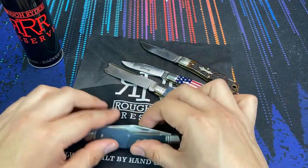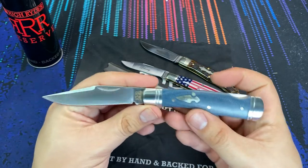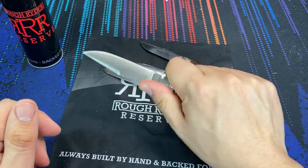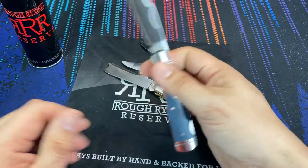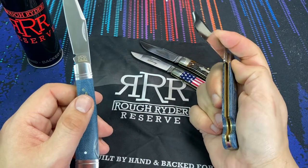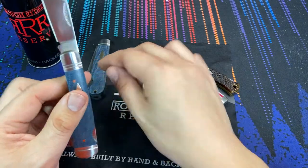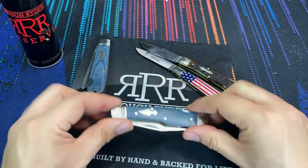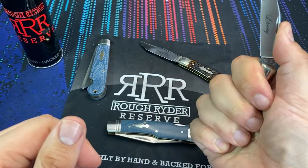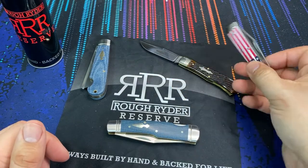Pretty much everything in the Rough Rider Reserve lineup so far has come in D2 steel, which is a great compromise — it's a very durable steel, not quite stainless, but it's going to hold up very well. The only thing I can think that traditional fans would want might be 1095 steel or something similar, some kind of carbon steel like traditional folders generally use. But I think D2 is a decent compromise, especially considering these are coming from overseas.